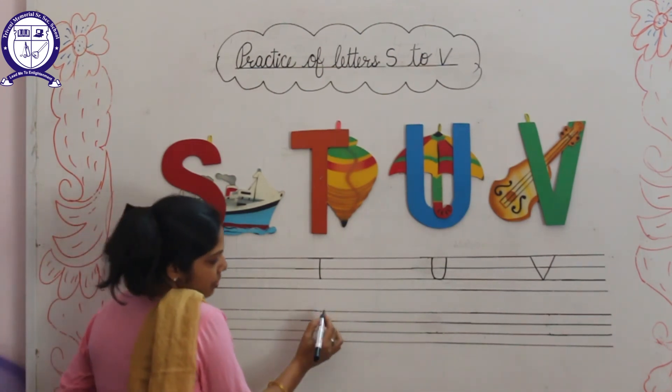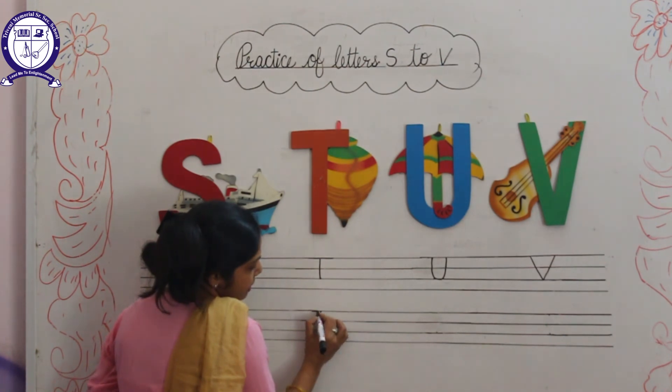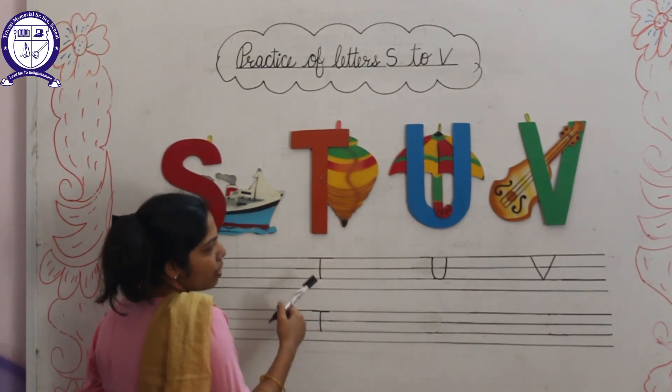Next letter is T. Firstly, we will draw a standing line, then sleeping line. This is letter T. T for Top. And T for Tiger.